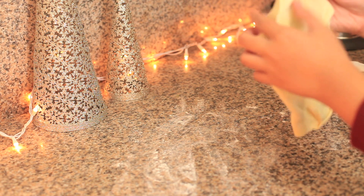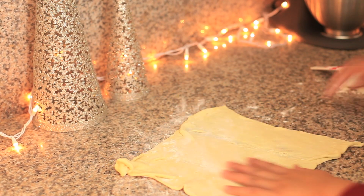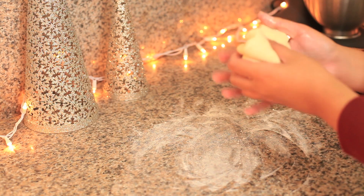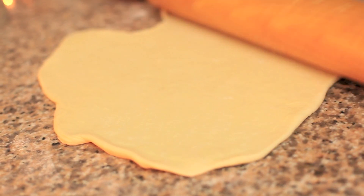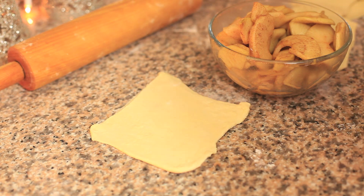I accidentally left the puff pastry out to defrost a little bit too long so it stuck together. I tried rolling it out and it still didn't work out. Then I tried rolling it into a ball and rolling it out again but it took much longer, so I decided to grab a new puff pastry and start all over again.